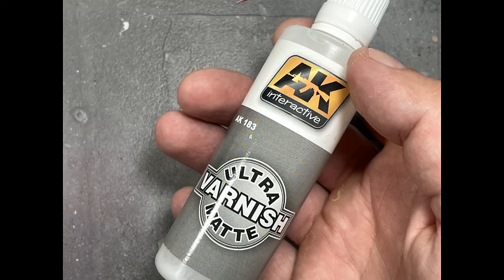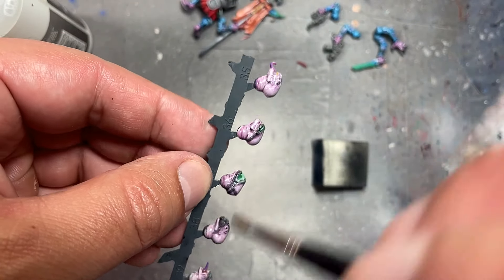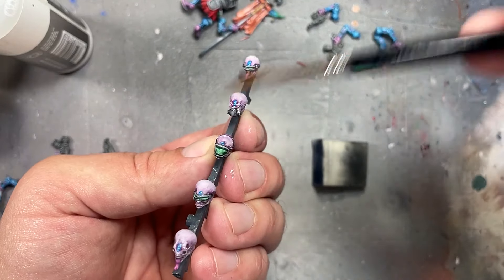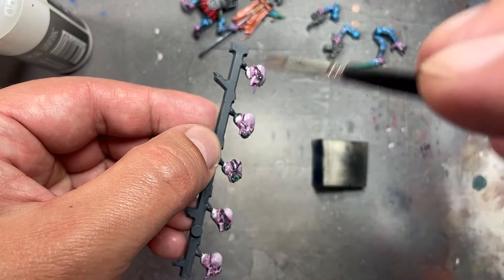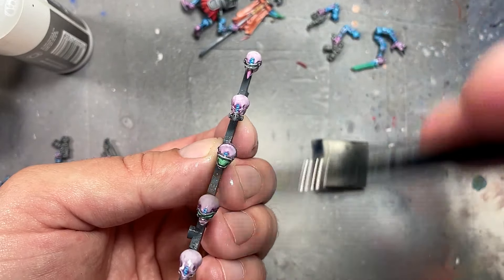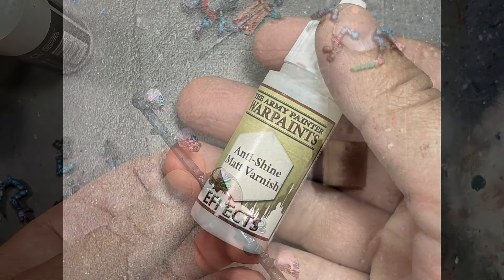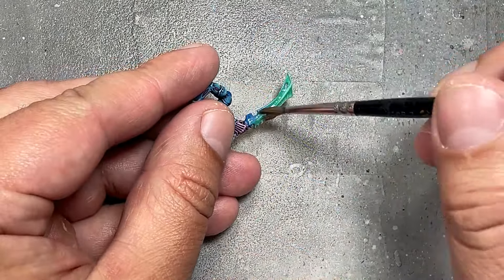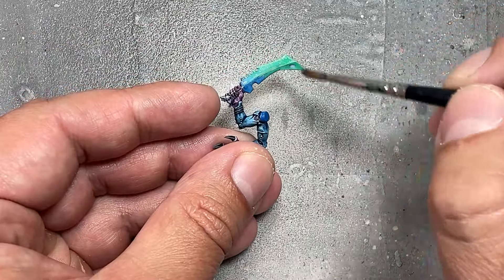With AK Interactive Ultra Matte Varnish, I water it down a bit to get rid of whitening, then apply a coat over everything. It was still a little bit glossy — the type of gloss I liked. Normally I do a one-to-one mix of AK Interactive Ultra Matte Varnish and Army Painter Anti-Shine Matte Varnish, which works well, but one watered-down layer seemed to achieve that effect here, probably by chance. I'll still do the one-to-one mix going forward for consistency. Then I applied Army Painter Anti-Shine Matte Varnish on all their melee weapons — it says anti-shine and matte varnish, but that's a lie, this stuff is glossy.